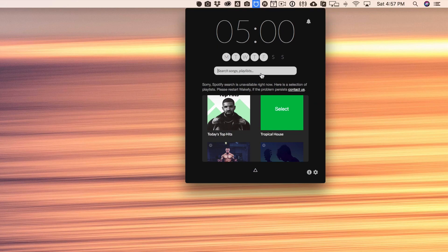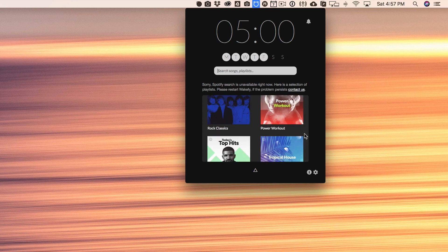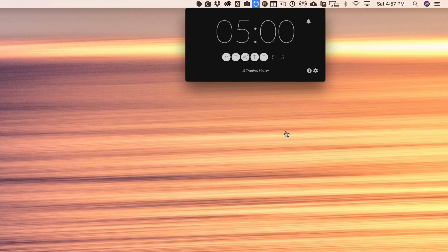The best part about this app is that it uses a Spotify playlist or song to trigger the alarm. It's not just using a default alarm sound that's really annoying or you're going to get frustrated with. And you don't have to just use one song — you can actually link it to an entire playlist. If you just click on Tropical House here, you can scroll through any of the Spotify curated playlists or search for a custom one from the search bar, then just choose the one you want and you're good to go.